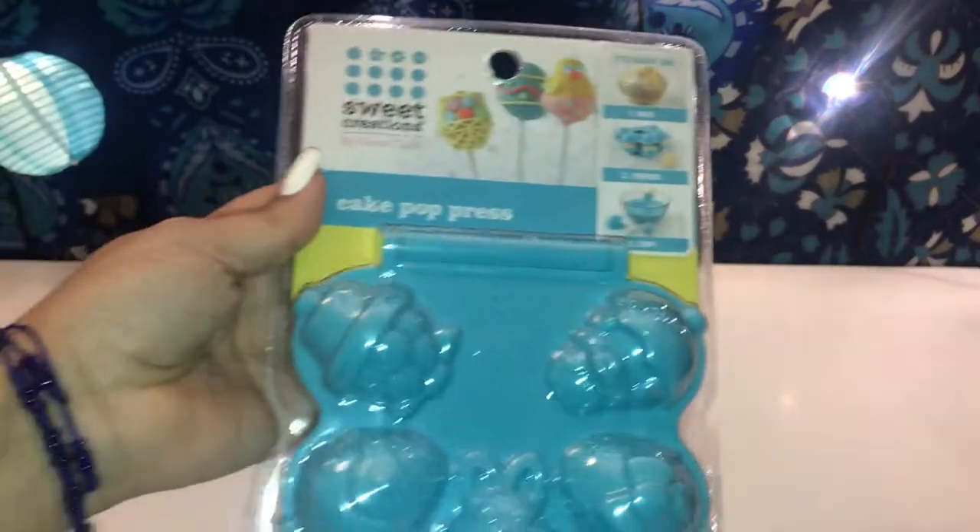Hi guys, welcome back to my channel! Today I have a Walmart haul. I went to Walmart to pick up a couple of Easter items that I needed. The first item I saw is from Sweet Creation.